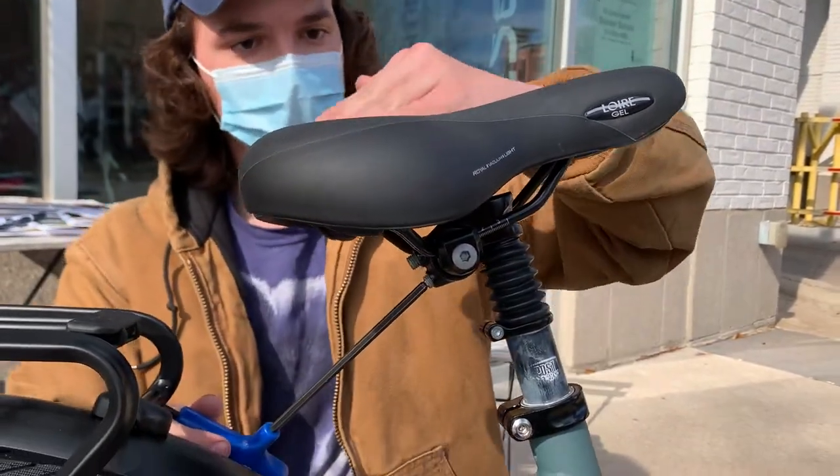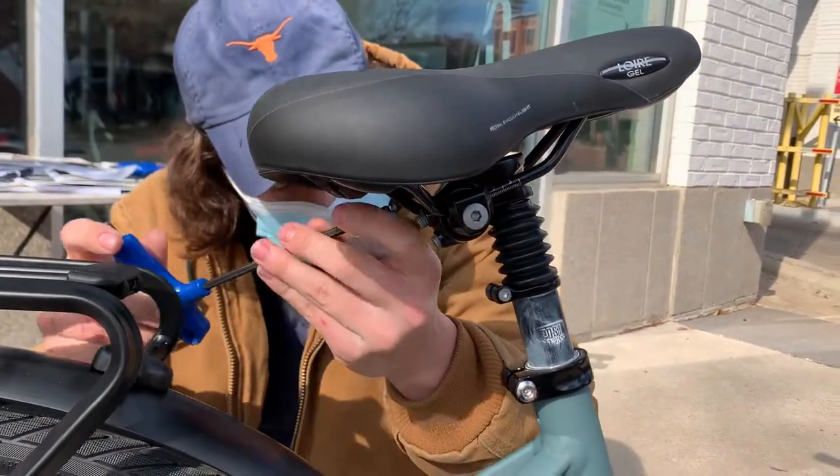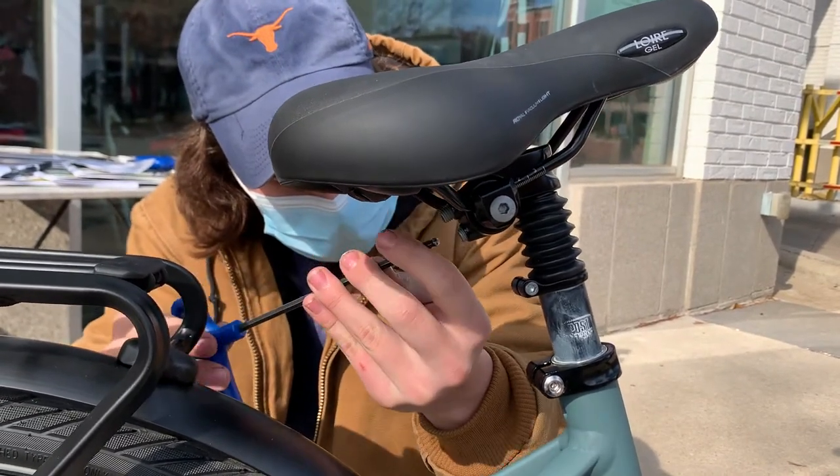That will move the seat backwards, and as I tighten that one, I'm going to loosen the top one.